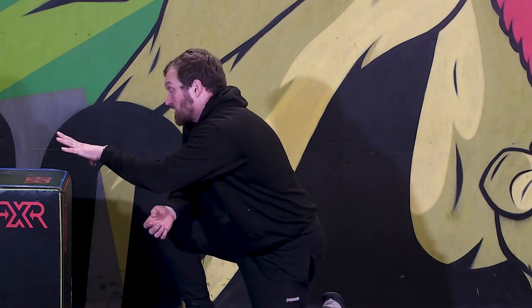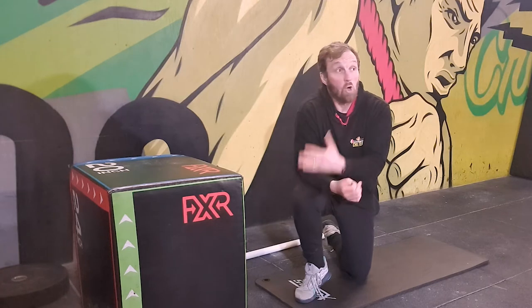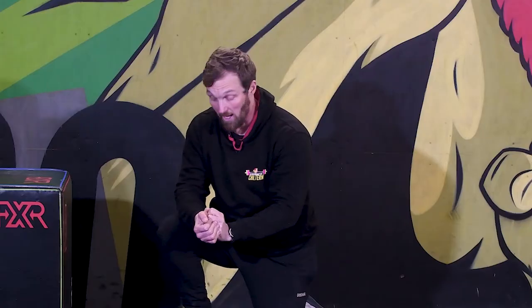It's just easier to feel that straight line position from an elevated surface. The other reason I like using a box is that you can progress on. As you get stronger, you can lower the box down from a 30-inch box down to 24 or 20. You can also use a barbell on the rack and lower it down from there. Once you've established that strong midline and plank position, that's going to be really useful for building abdominal strength while doing press-ups.